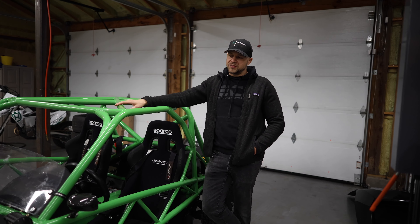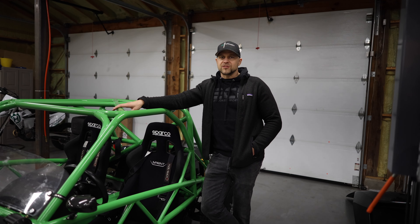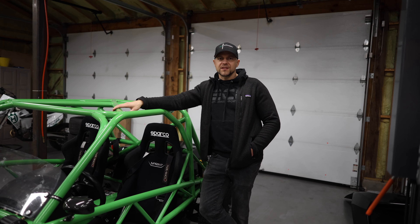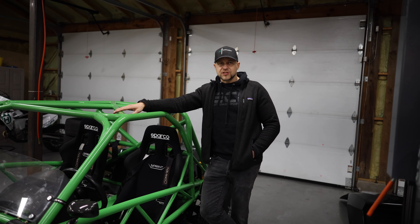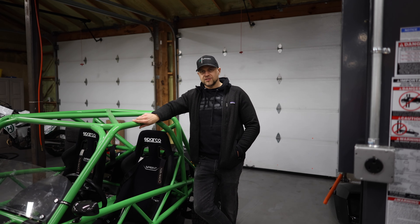We're going to try to get on the dyno hopefully soon and do a little bit of footage and filming there. But tonight we're going to install our Drifty Hydro e-brake setup. Matt knows the setup better than I do.